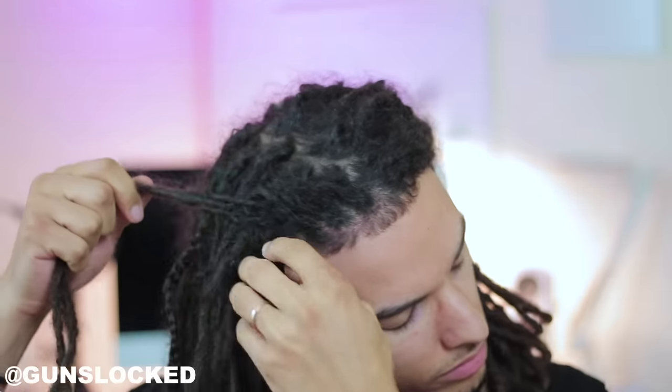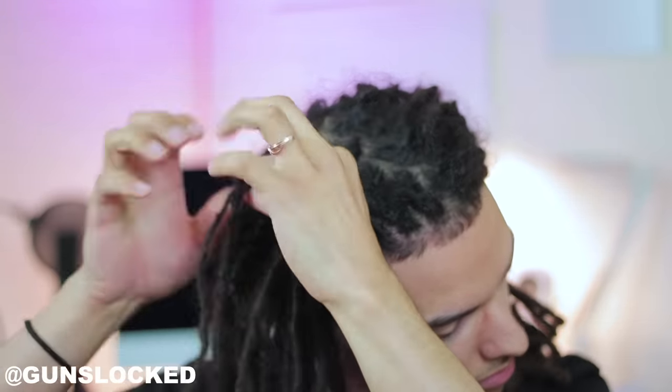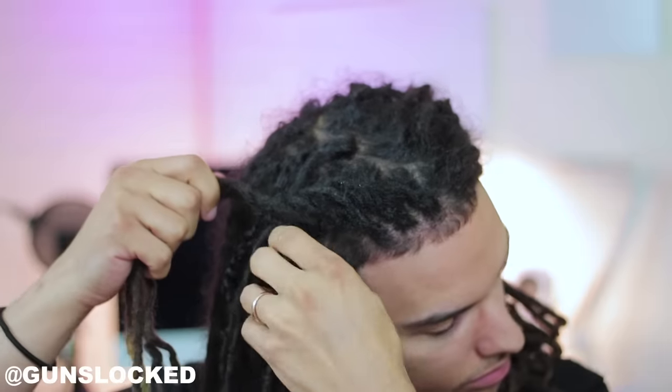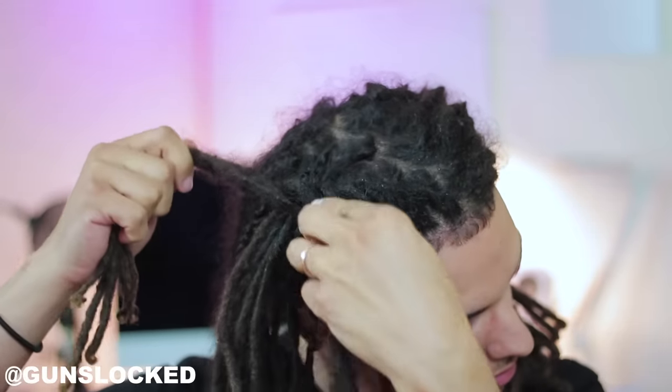It's very simple to do — you're just constantly grabbing all that hair that's hanging, little by little. I probably won't grab any more than four dreadlocks at once, and then just roll it up.